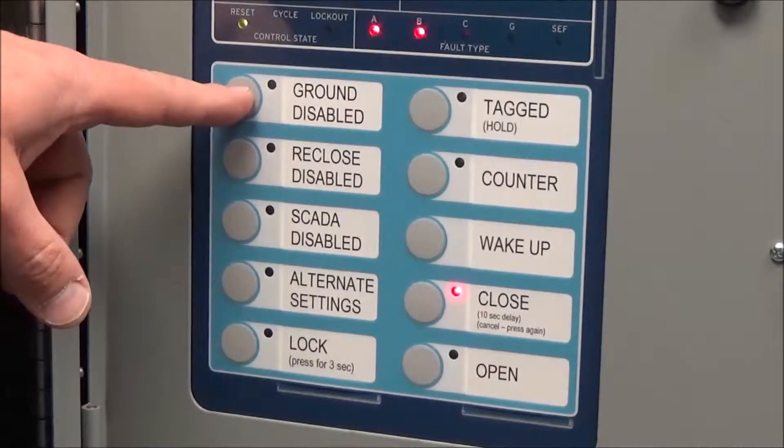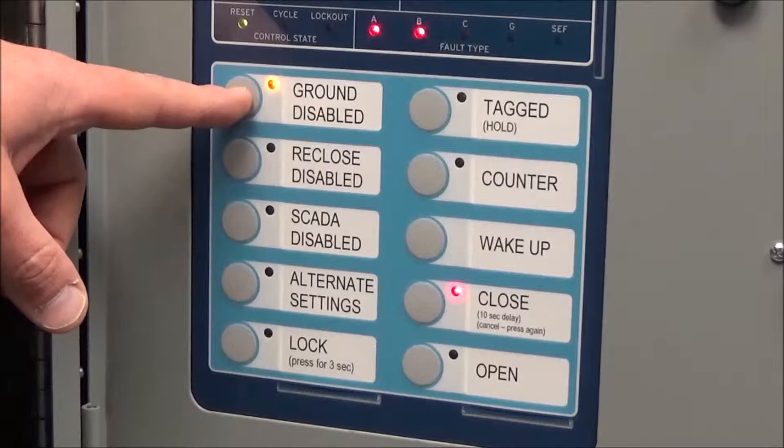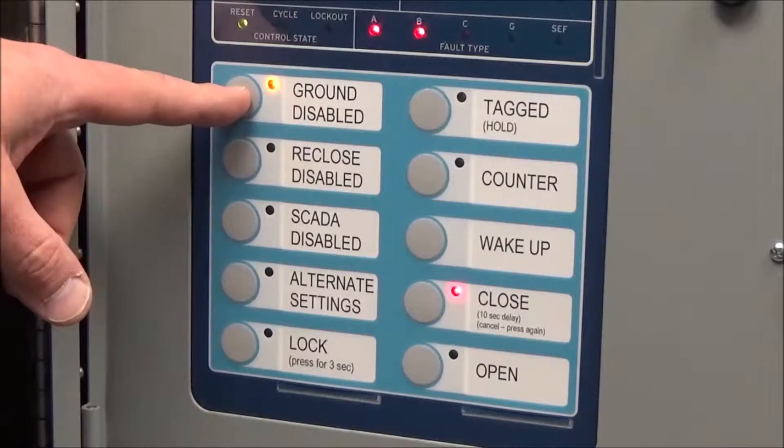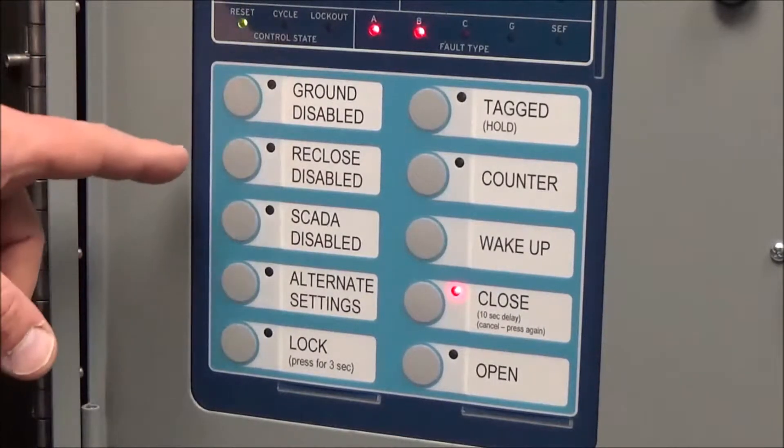When this button is lit and you come upon this controller, it means the ground elements inside are disabled — it will not trip for ground elements. Typically this should not be lit.